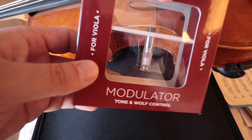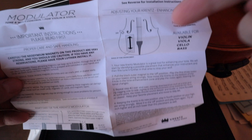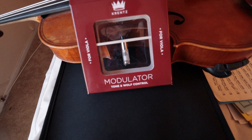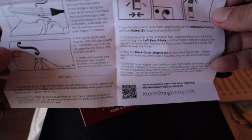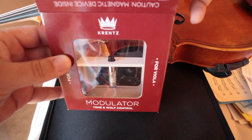So we're going to go ahead and take this apart. When you open up the box, you get the little pamphlet fold-out. This gives you all your information. The fold-out shows you where to place it for different results and gives you instructions on how to install it. It shows you methods for violin, viola, and cello. My actual favorite part — it says to magnetically join the installation tool from figure A.